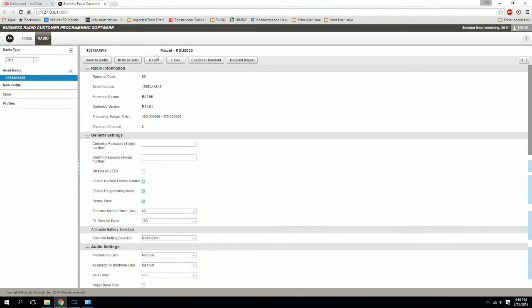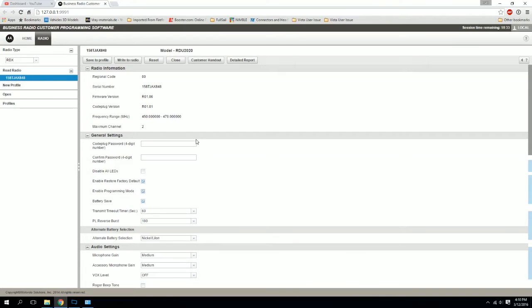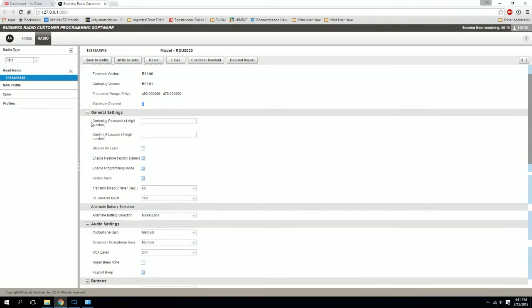Up top, this specific radio is an RDU 2020, which is an RDX series UHF radio — two watts, two channels. We have a regional code of 00, our serial number, our firmware version and code plug version information in case that's ever needed for an upgrade or if you're dealing with Motorola. You also have your frequency range, which is going to be somewhat important depending on what you're trying to do, and your maximum channels.